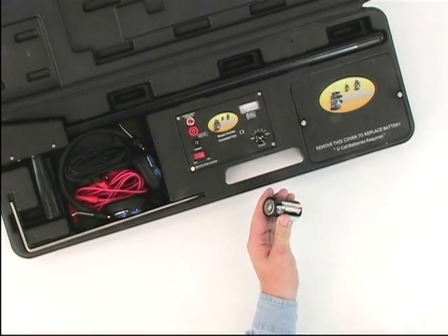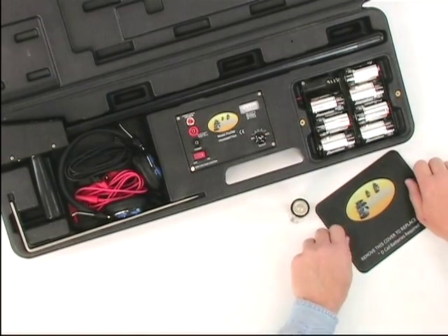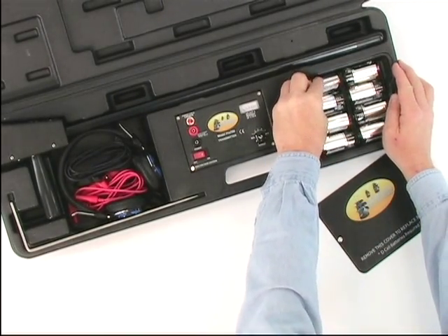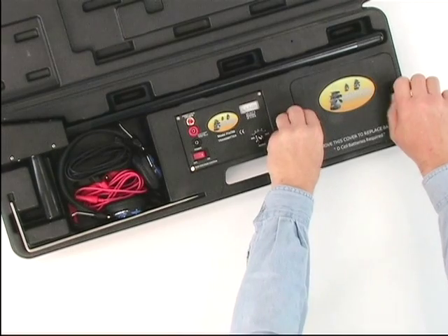The Pro 700 Transmitter takes 8 D-Cell batteries. To install the batteries, open the battery compartment on the right side of the transmitter by removing the two holding screws. Place the batteries in the holder with the negative and positive terminals assigned as shown on the diagram inside the battery compartment. Then replace the compartment and screws.